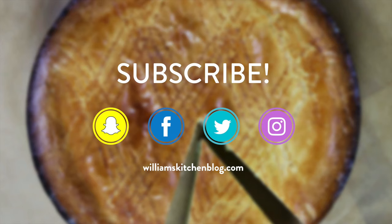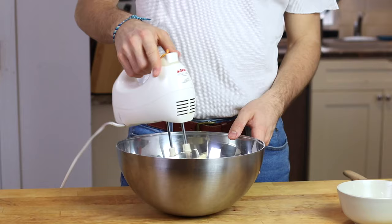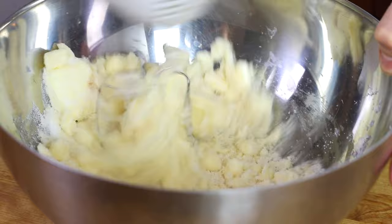For our dough, it's going to be a cross between a cake and a pastry dough, since there's a lot of flour but there's a lot of eggs as well. I'm going to start off by creaming together my room temperature butter with some sugar and vanilla extract until I have a very nice combined consistency.